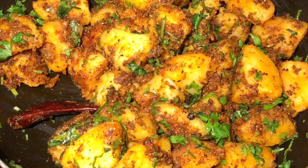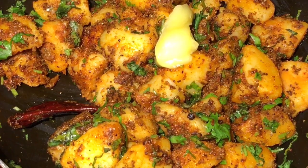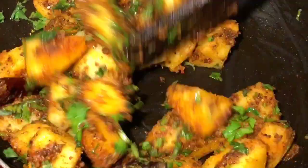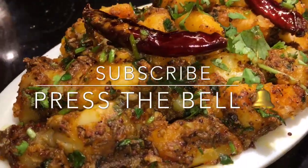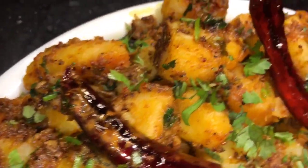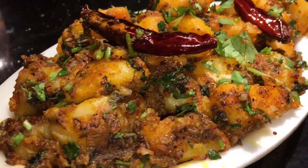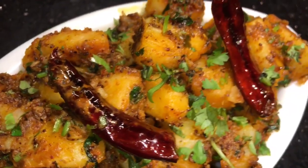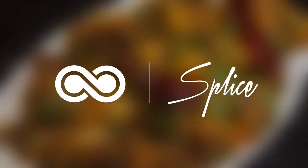At the end, add one dollop of ghee or clarified butter and mix it again. Stay tuned for more recipes, please subscribe to my channel, and see you next time.